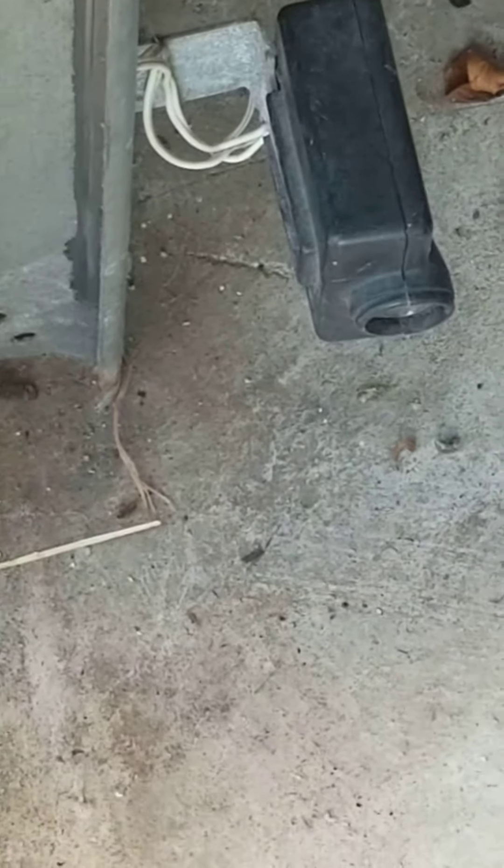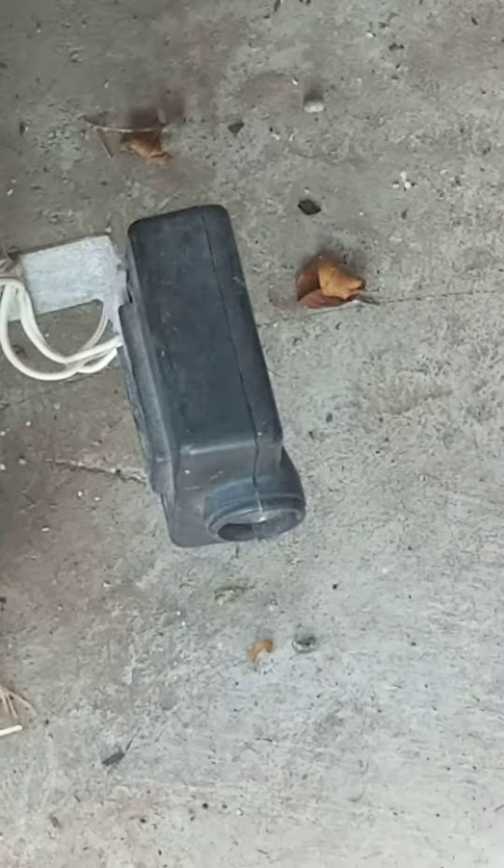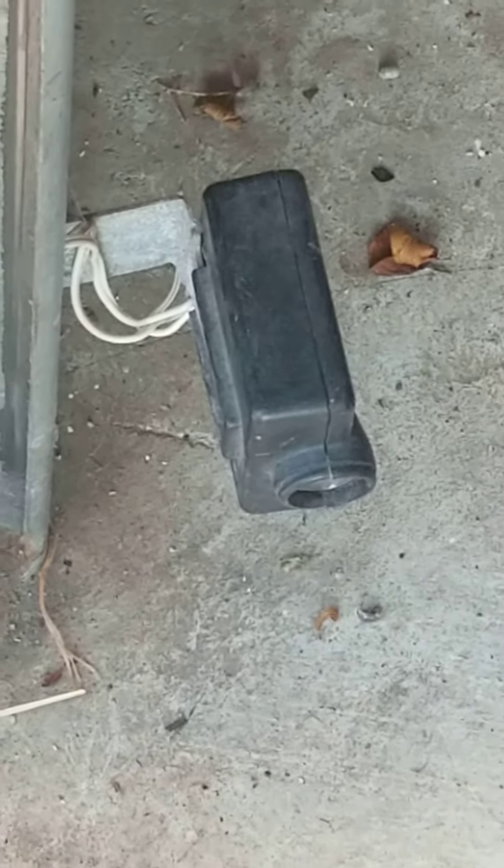Good day. Today we are going to learn how to reset and reprogram a forgotten passcode for a GENI garage door opener, half horsepower model 2020 L. One very important note: during this process you have to ensure that you are not blocking the infrared sensor at any given time.